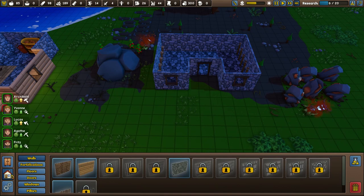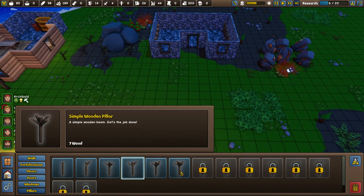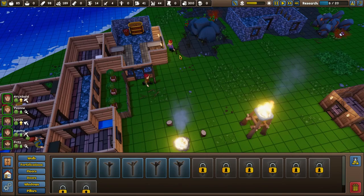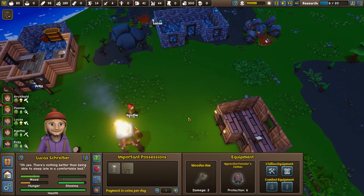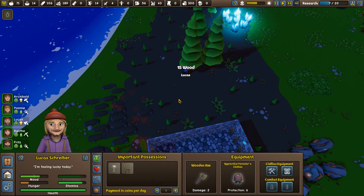We should definitely have some torches outside of this, maybe even some pillars inside as well — although they don't really do anything and are probably a little bit overkill. Low spirits — never mind. Archibald, he's an early riser every day. Lucas, before you go, can you come and bury this guy? Thanks. I'm doing really well today. You're hungry as well, though, Lucas. Oh, and there's another one — are you doing that one as well? Good job. Off you go, get them trees top down.